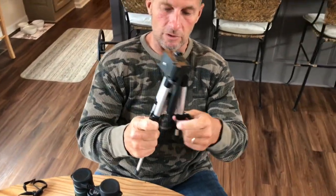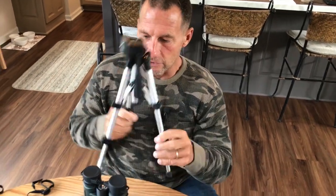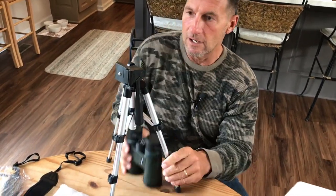You're going to get this up to about a foot, foot and a half. Then you just take this, put the binoculars on here and strap them on. Now you've got real stable viewing.